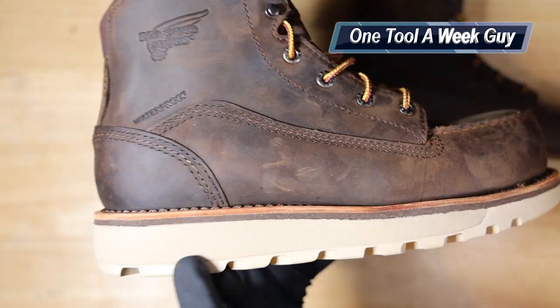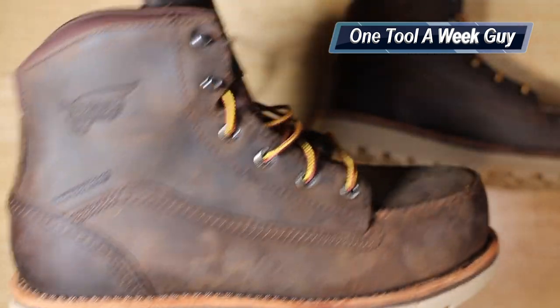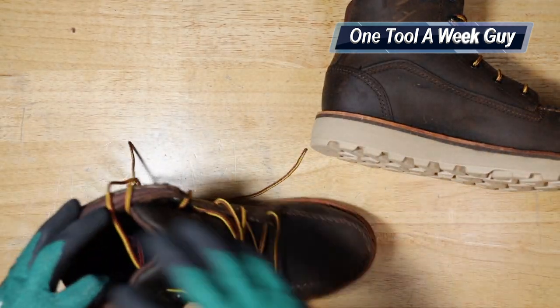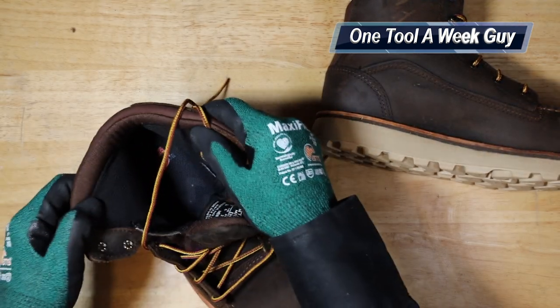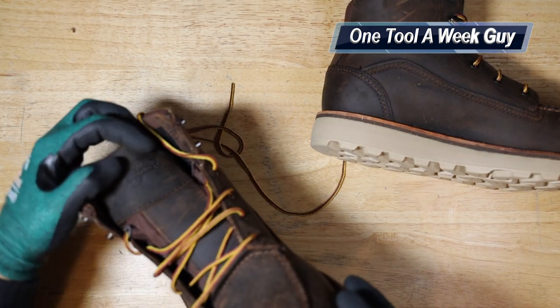I'm probably not going to be diving into trenches with these boots — I'd swap over to some moc boots for that. You are going to get Vibram soles down here, which are very comfortable. You've got a nice grip, and in between you see a transition that's kind of like a foam — it feels super comfortable. You also have leather throughout and leather up top.